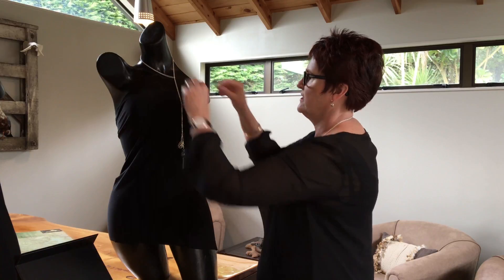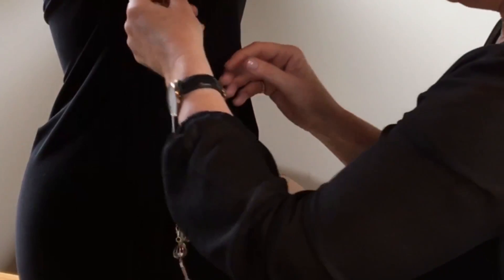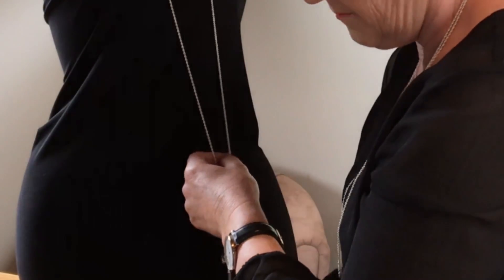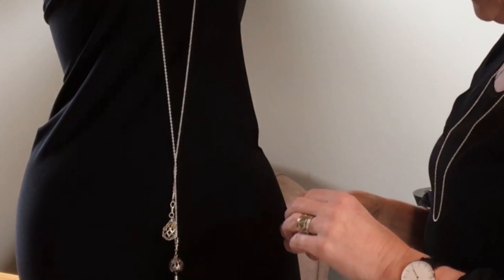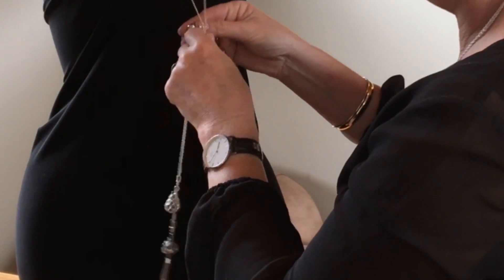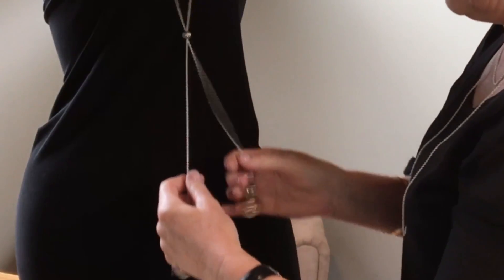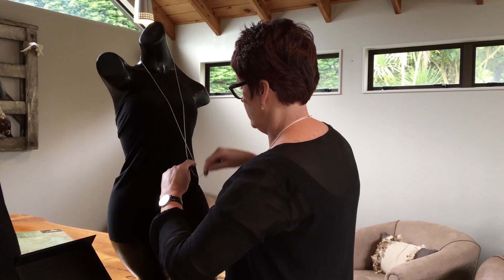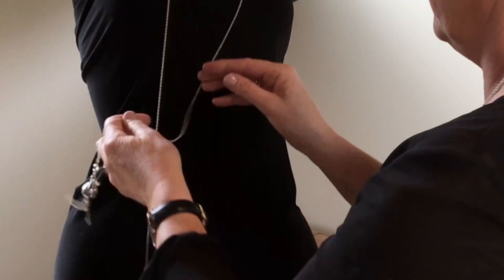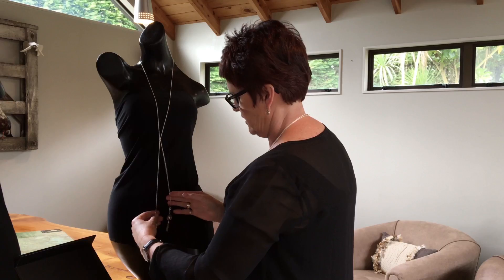Now isn't that lovely? Or you can go for that really gorgeous and very trendy lariat look. And by taking this little clip and clipping the two pieces of chain together, you can create something different again. If you don't want to have anything too fancy, you can simply just tie a knot, and you can wear it like that.